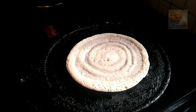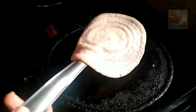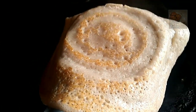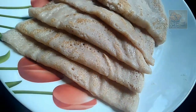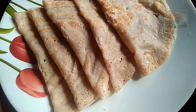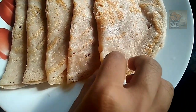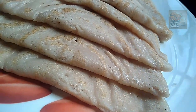Now we will move to the side. We are ready to go — this is ready for breakfast or dinner. If you are ready to eat, please comment below. Please share this with your friends. Thank you. Bye.